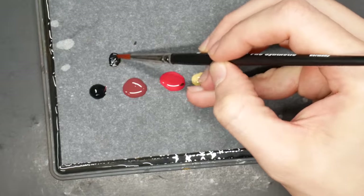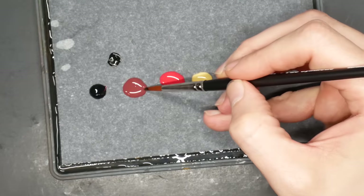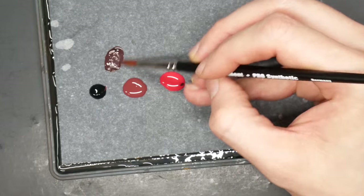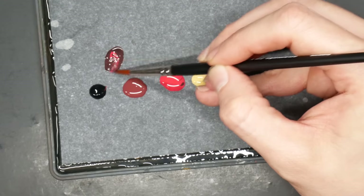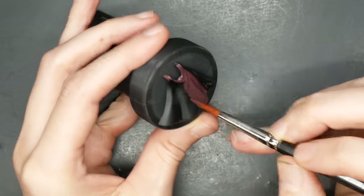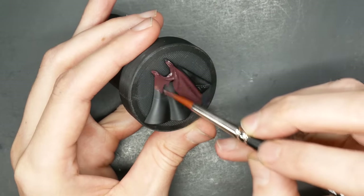To begin, I'll start with a mix of black, carnelian skin, and a slight dose of dragon red. This will form the stew that we can pull from and make many other delicious ingredients.